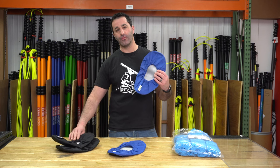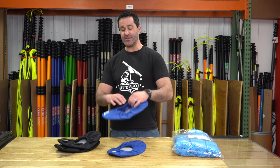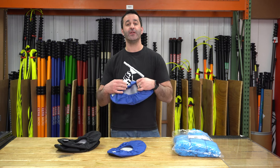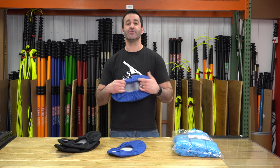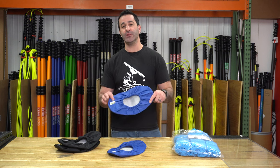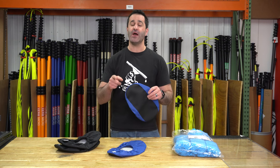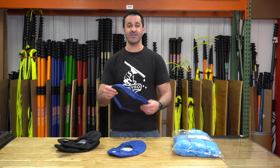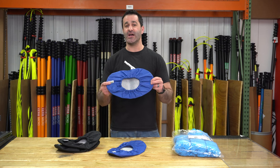Next up, we have pro shoe covers — and they're just that, they're pro shoe covers. These are a non-disposable, reusable, washable shoe cover. They're going to fit over shoes and boots. They're available in small, medium, large, and extra large. windowcleaner.com has an amazing sizing chart for both men's and women's sizes, so you can go there and check out what size is going to be best for you.